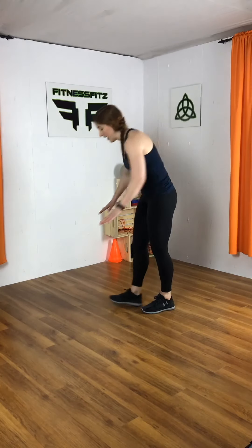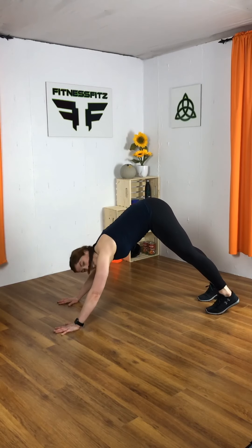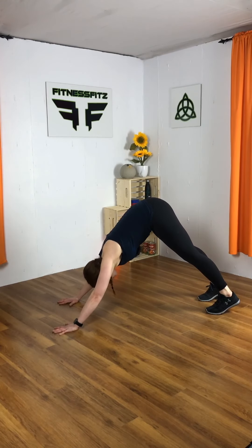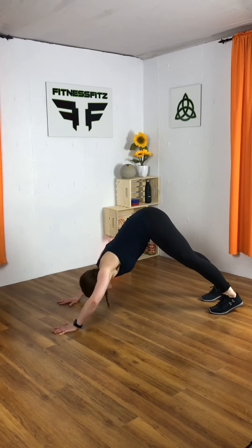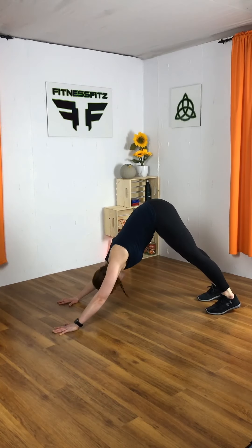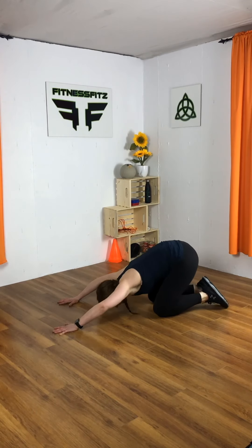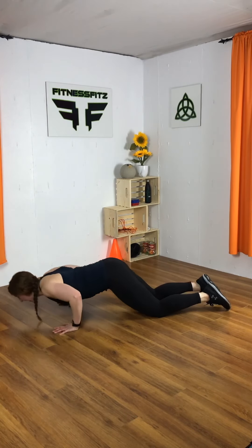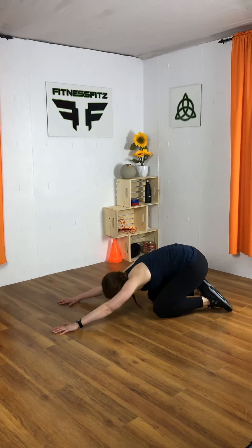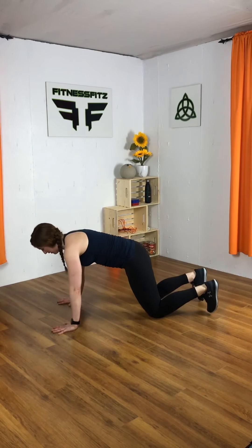Next, we have sneak under the fence — this one's for your shoulders. You're going to get up into a pike position with your butt really high in the air. You're going to pretend there's a fence right at your hands and you're trying to come under it and then back up into your pike. Or, from the knees: get low, low, low, past your hands, up and around. Your choice — we're doing 10, these ones are going to go pretty slow. Let's give it a try.